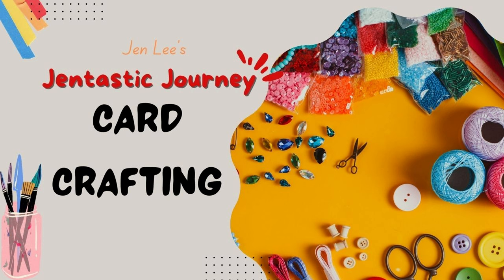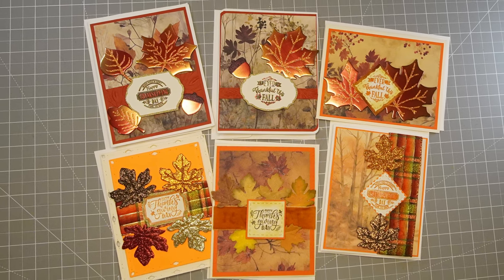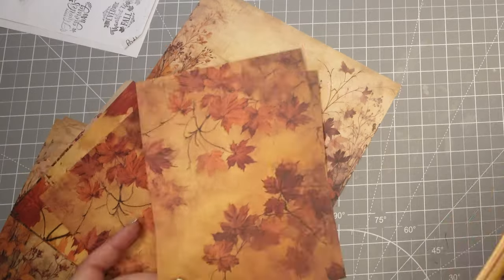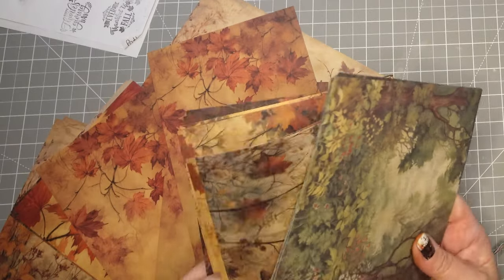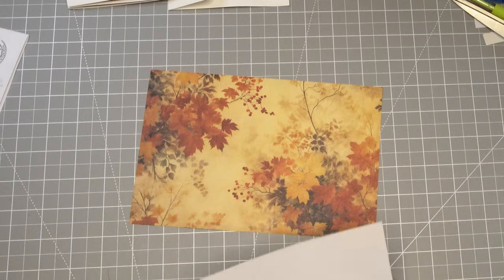Thanks for joining me today. This is Jen with Gentester Journey, and today we have two beautiful cards we're going to make from this series on Thanksgiving Day cards. So let's pull out some nice fall pattern paper or design paper, whatever you like to call it. I absolutely love all fall leaves and that's going to be our theme for today.